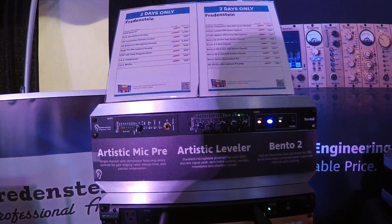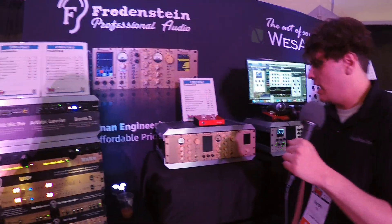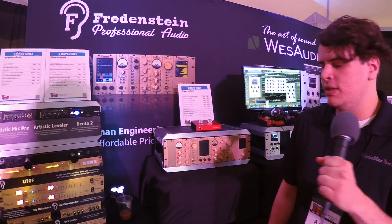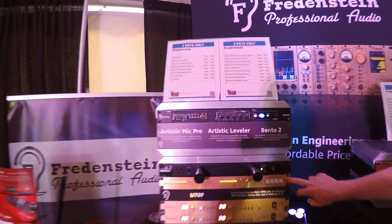Moving up to the Gold line, they have tube compressors, EQs, headphone amplifiers, HD mic pres, and the whole nine yards. And of course, Fredenstein also has their whole line of outboard gear as well.